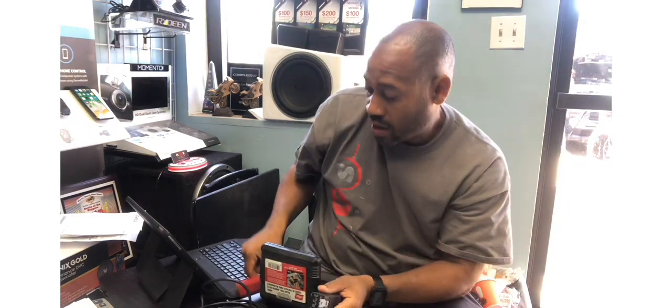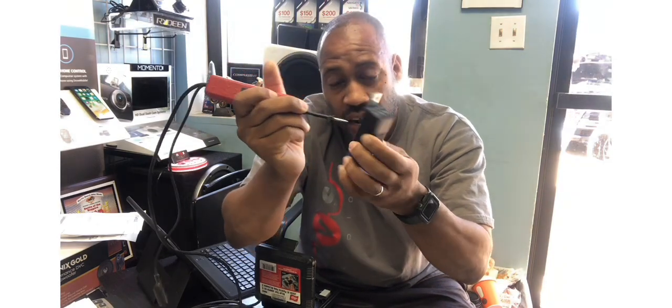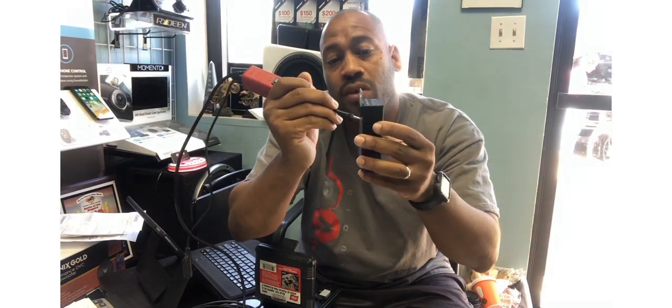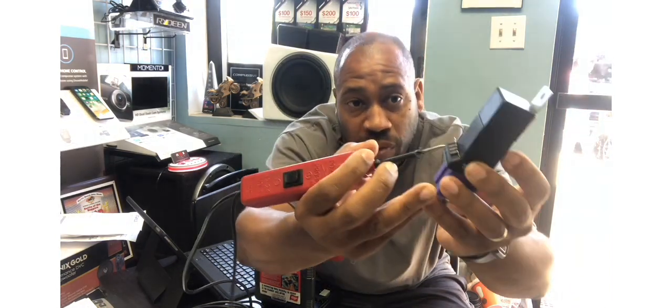Now if you're like me, the old school way of trying to do it was you take your probe and you try and jam it in there. And on certain cars you can do it, but on these newer cars you're getting smaller and smaller and tighter, and then sometimes you end up accidentally jumping two contacts. Well, this avoids having to do that.